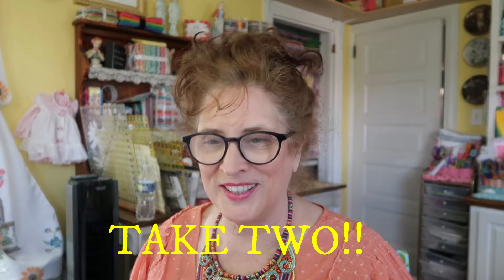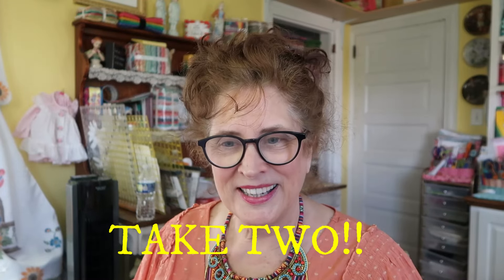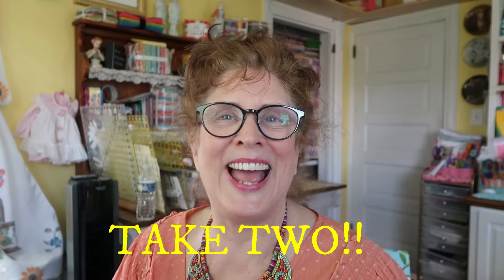Good morning everybody, it's Jean here from True Love Quotes for You, along with Maxwell. I got an email from Ricardo at The Fabric Cut.